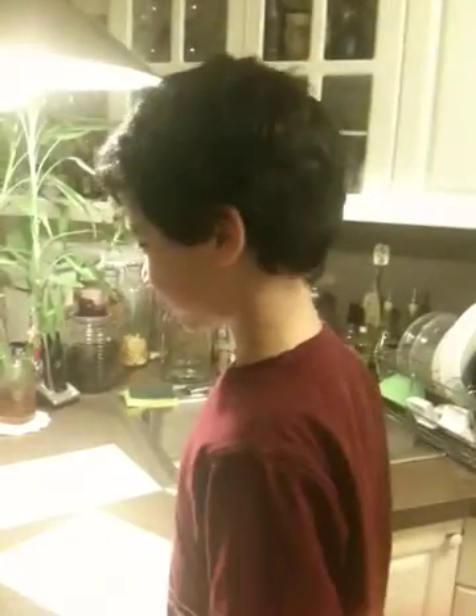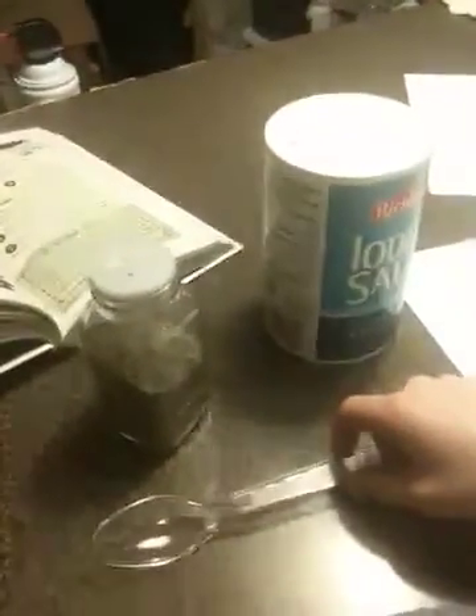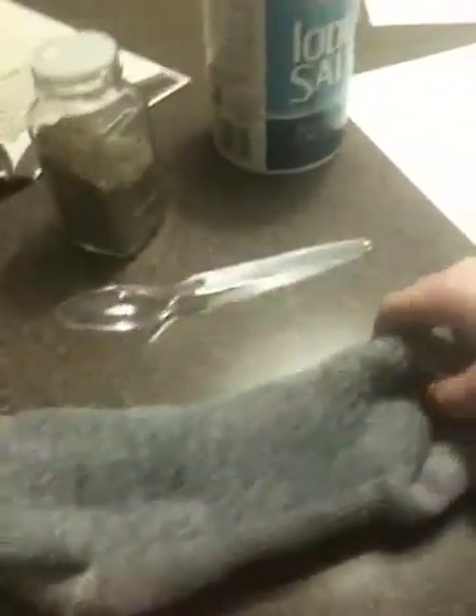Hello, today we will be doing this experiment called the Electric Spoon. What you will need is some salt, some black pepper, a plastic spoon, a wool sock, and two pieces of paper.